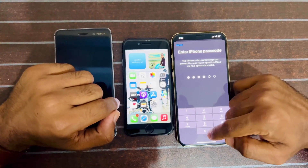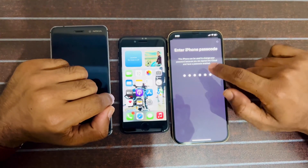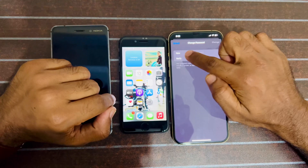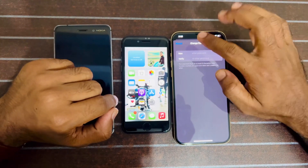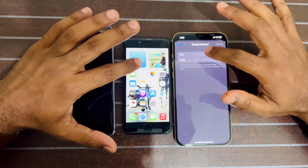Here you have to enter your regular passcode — your iPhone unlocking passcode. You can see the two fields: New and Verify. Now you have to enter your new passcode for your Apple ID. This is a very simple way to change your forgotten passcode for your Apple ID.